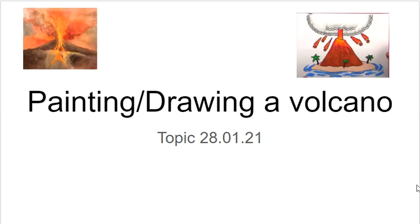Hello Year 3, so today's topic this afternoon is hopefully painting or potentially drawing a volcano, just to do a bit of art. Now I know this might not be as easy for some of you at home, but hopefully you'll be able to do at least something, even if it's just having a go at drawing a volcano.